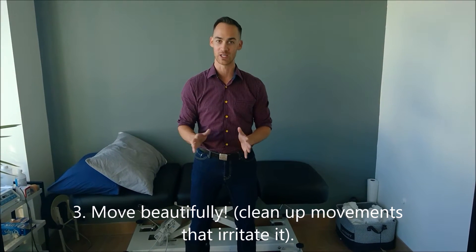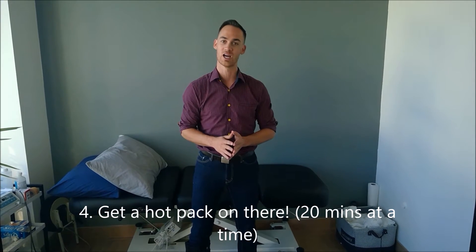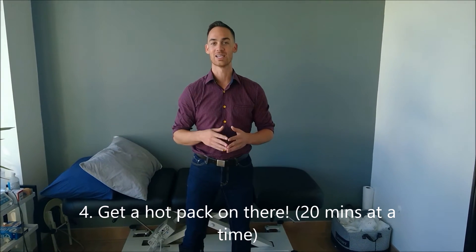Just looking at the form of the way that you're doing your activity is important. Using a hot pack to get some local circulation is important — 20 minutes at a time, at least once a day. And then there is this isometric exercise.